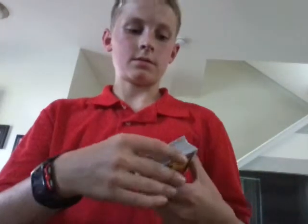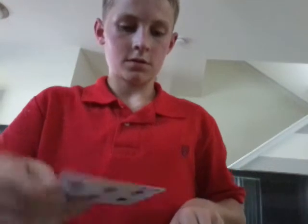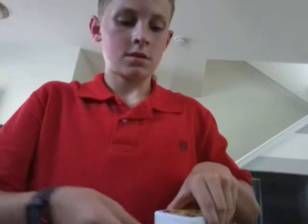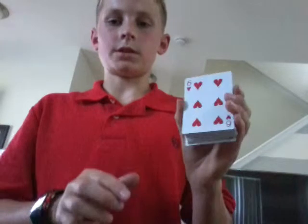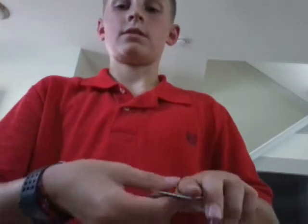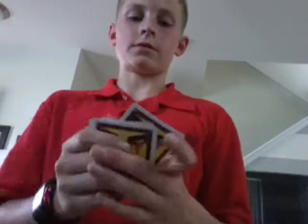I haven't done this trick in a long time, so don't blame me if I get it wrong. Is this your card? No. Put that down, put this over top — is this your card? No. Put that over top — is that your card? No. I don't know which card yours is. Wait, hold on — I'm gonna shuffle them up real quick.